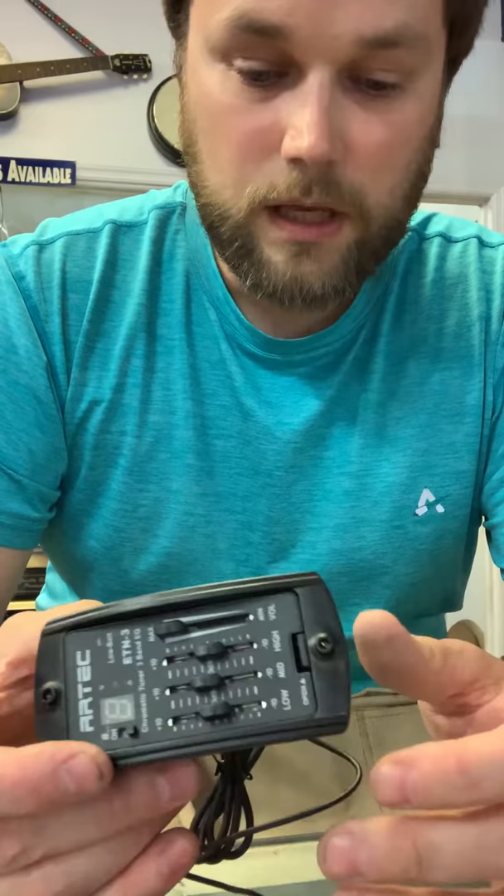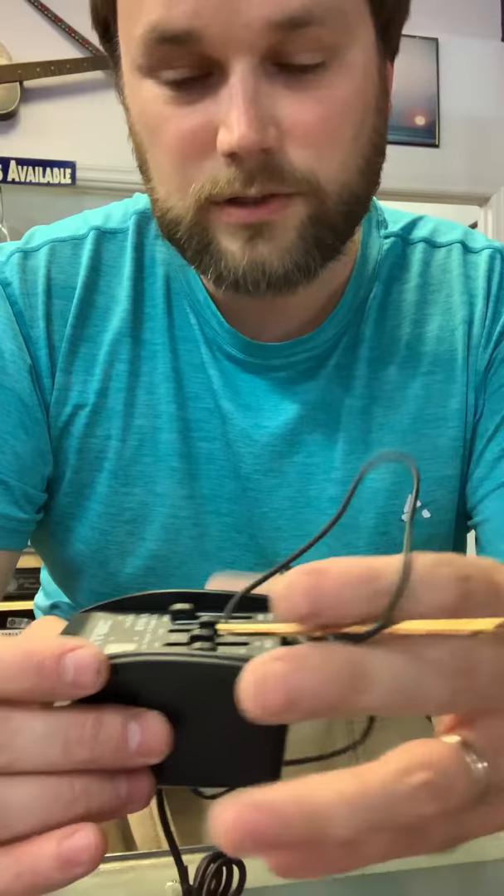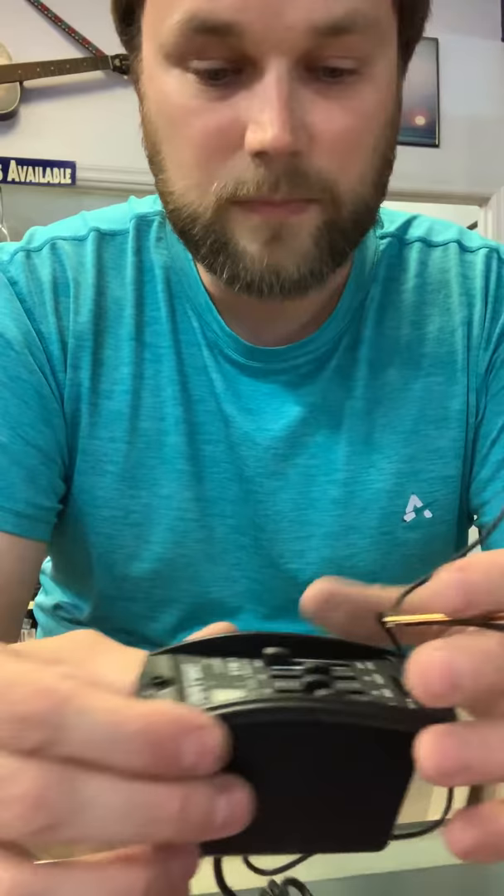I've been asked some questions about the electronics on an acoustic guitar. This is just a simple little preamp here, an under-the-saddle transducer, with a regular jack right here that plugs into the back.